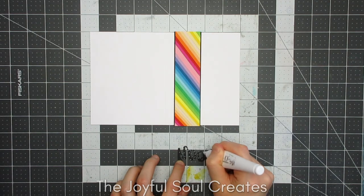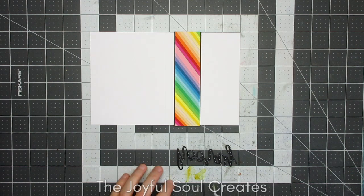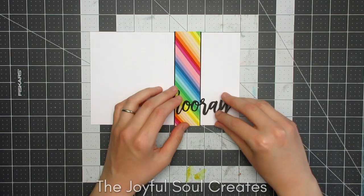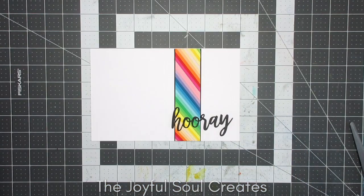If I was to remake this I probably would have made a couple more versions of the sentiment so that I could stack it up so it's not flat on the rainbow panel, just to give it even more dimension — but it works well enough as it is.